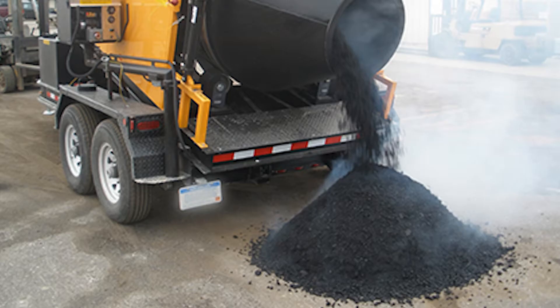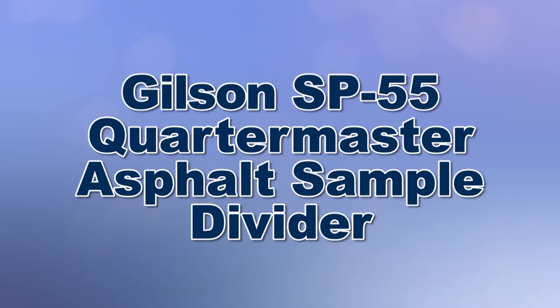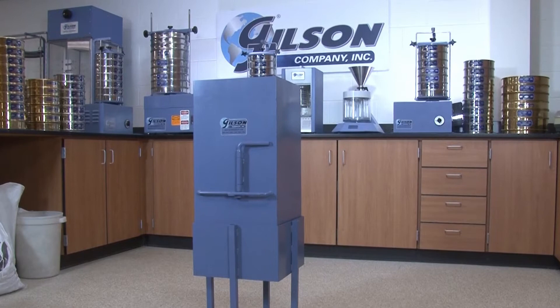When you need to reduce bulk samples of hot-mix asphalt to reliable representative samples for accurate laboratory results, then Gilson is your best choice.